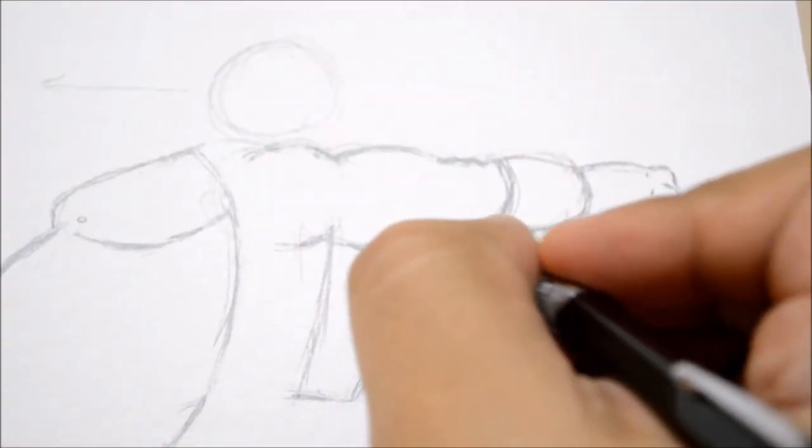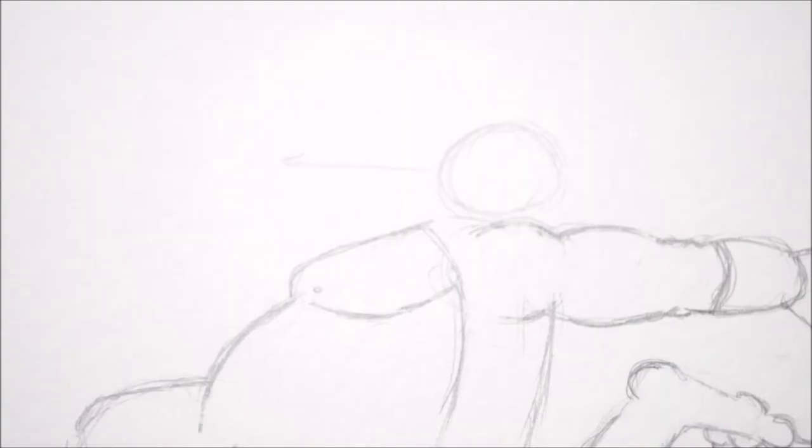We're going to draw some knuckles in, then the thumb just like so and the line connecting the two — there goes a hand. Let's draw some lines right under it to show the chubby digits. Now we'll erase some of these guide lines that are getting annoying, and then put an indication of an elbow right here and connect these two.